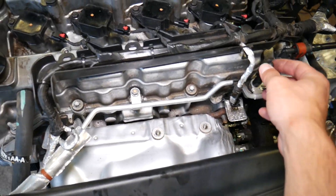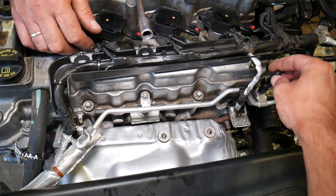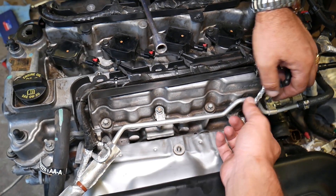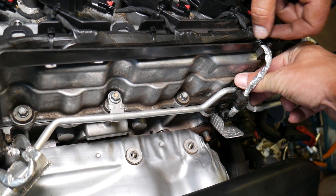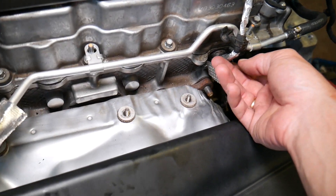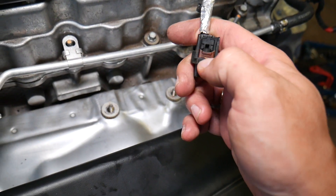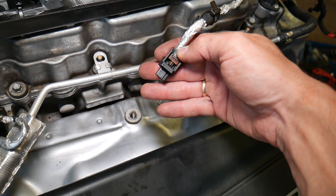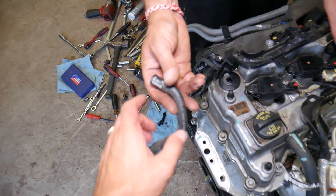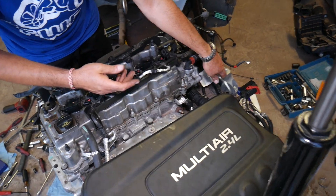Next, you can see where your engine cover attaches on top — this piece needs to come out. Just unscrew it right here; do not lose that thing — very important. Next, disconnect that clamp, push down on it, and remove that 10-millimeter nut. This is your camshaft position sensor — disconnect it. That coolant pipe attaches to the coolant reservoir; remove one clamp and pull it out or flip it to the side.